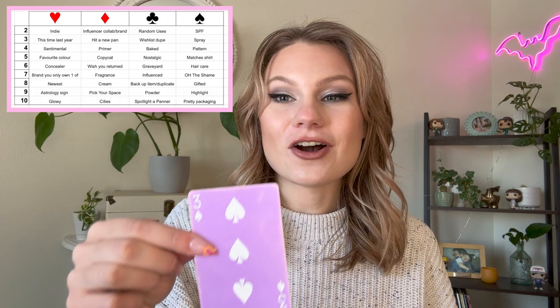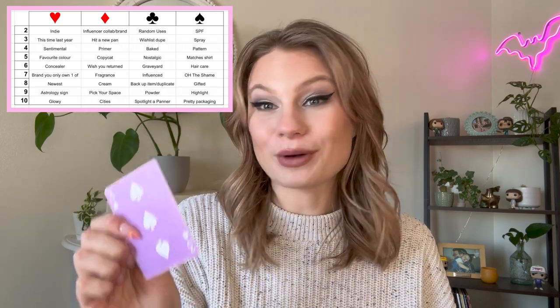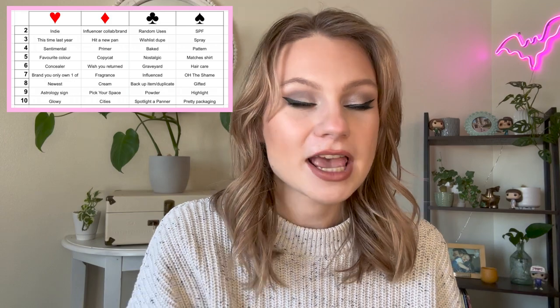And the last card, the Three of Spades, is a spray. I couldn't ask for better prompts. So let me go ahead, pull out the products, and then I'll tell you guys what my goal for each thing is going to be.